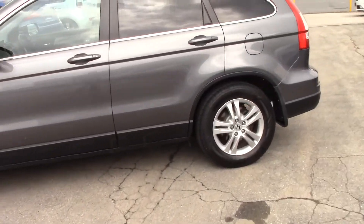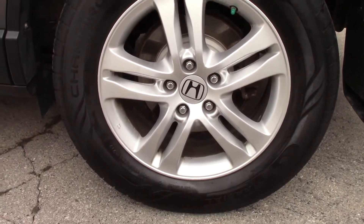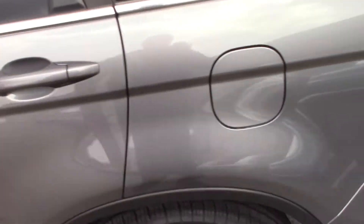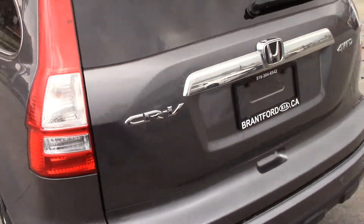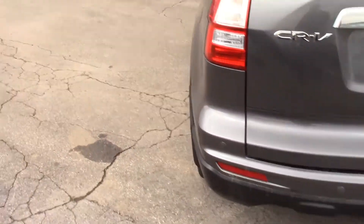Let's take a look at the rims — nice alloy rims, they look really sharp. And we'll take a look at the backside here as well. There's the back for you. Let's hop inside and take a look.